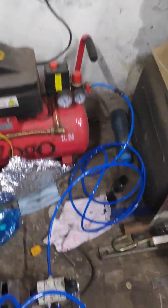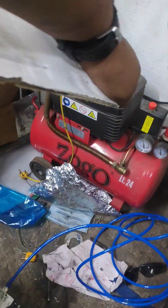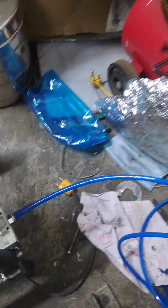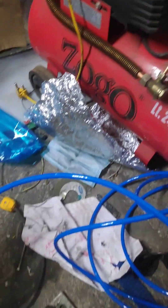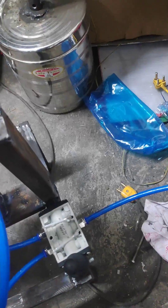Here we are going to demonstrate about a pneumatic paper cup machine. You can see the pneumatic cylinder and steel box. With the help of a compressor, we are going to give output to the 5x2 valve. This 5x2 valve is going to give an input feeding to the pneumatic cylinder.